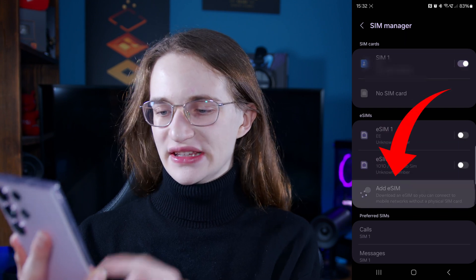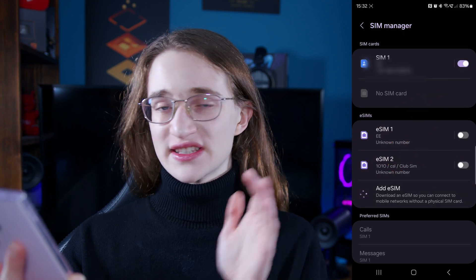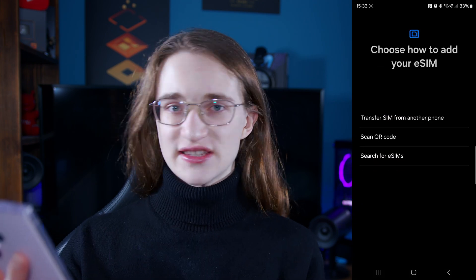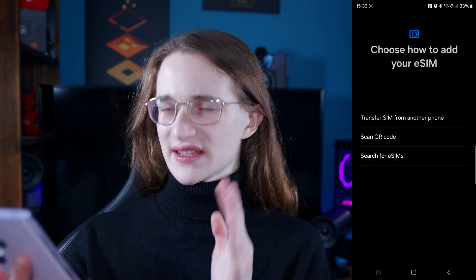From there you want to tap on Add eSIM. It can take a moment to load, but once you're in you'll be given several options on how to proceed.